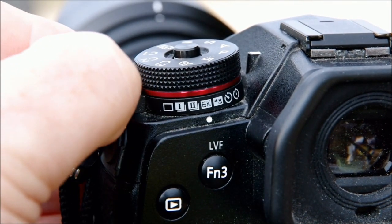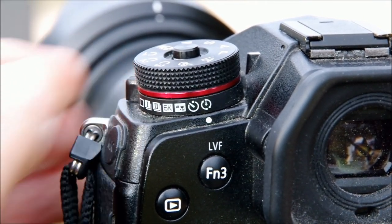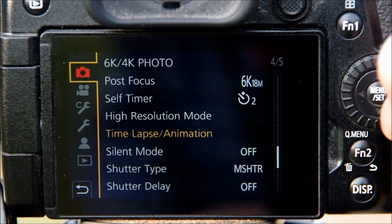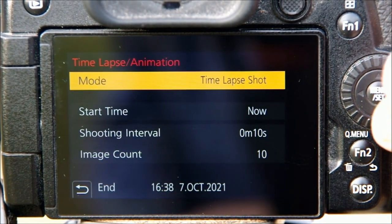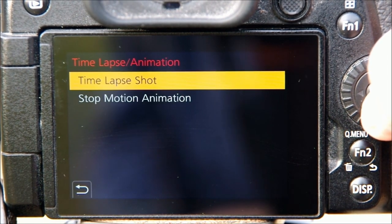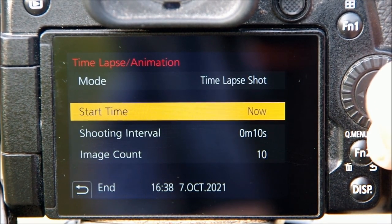I just want you to remember that because it will become relevant in a few minutes. Now let's get started with setting up your Lumix G9 for shooting time-lapse. We start by turning the release mode dial all the way to the last position — this is the mode for shooting time-lapse and also for stop-motion animation. Then it's into the menu, and it turns out the whole thing is surprisingly easy. In the first part of the menu there's a section for time-lapse animation.